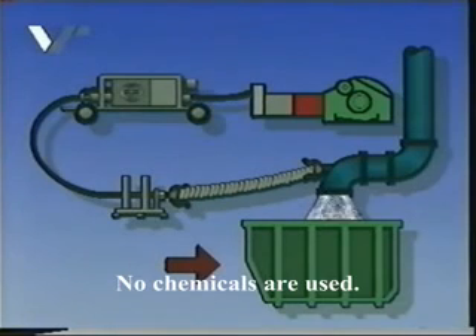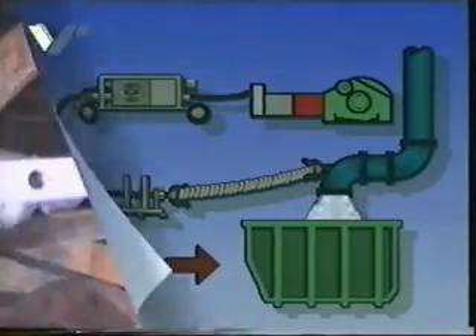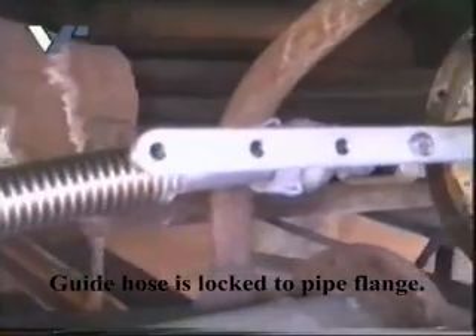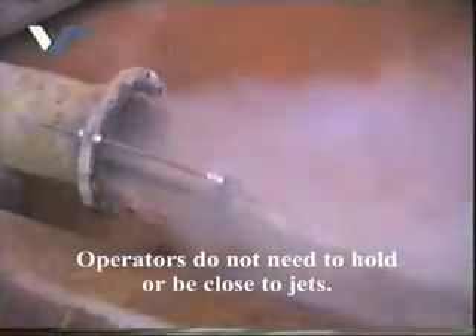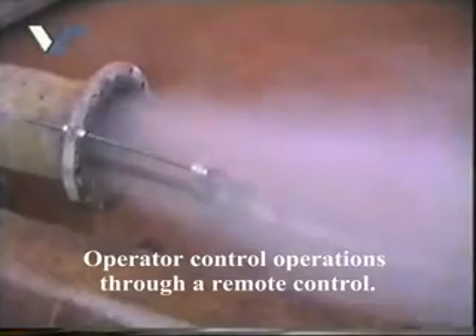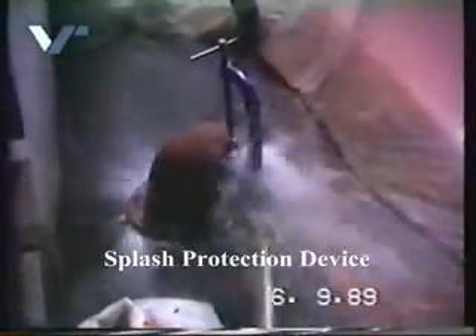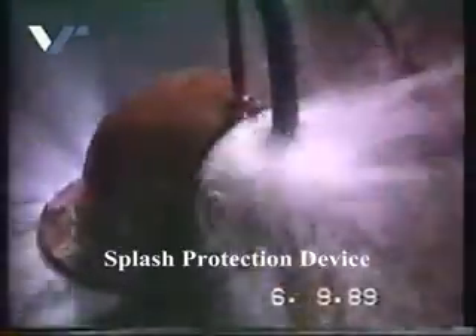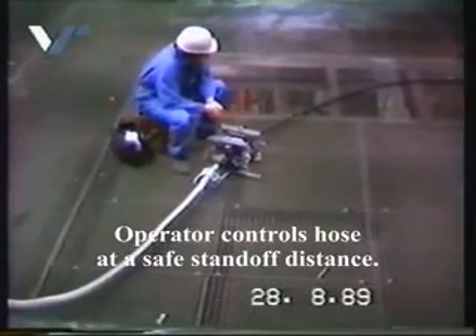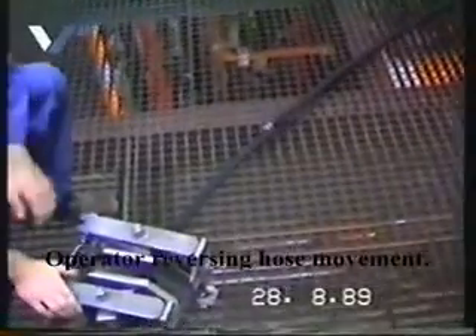The cleaning water can be collected completely for controlled disposal. The high-pressure hose is safely guided into the pipe to be cleaned. The Roto-Fan machine is located at a safe distance away, allowing the operator to control the cleaning procedure as well as all functions of the system from a clean and safe stand-off distance.